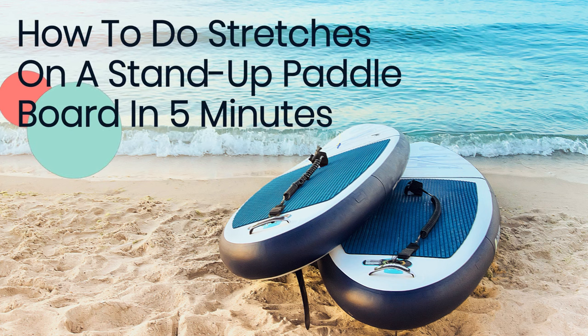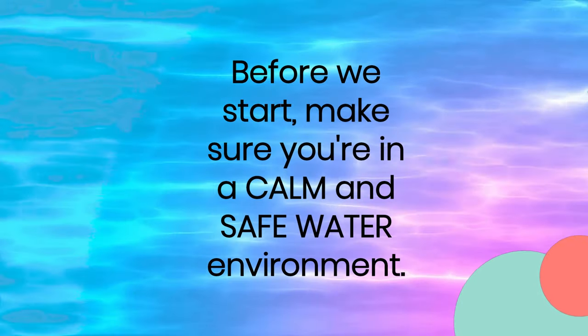Welcome back. Today we're going to cover how to do stretches on a paddleboard. Before we start, make sure you're in a calm and safe water environment.